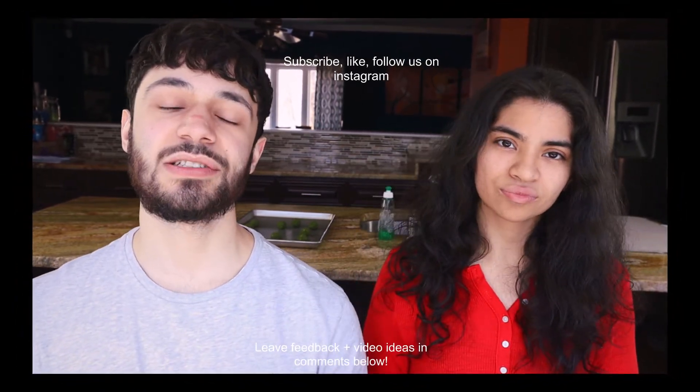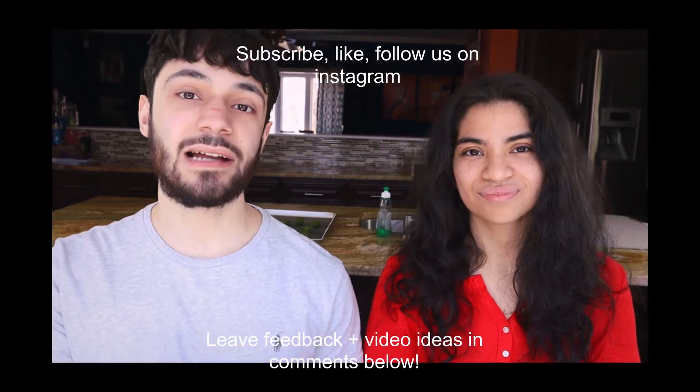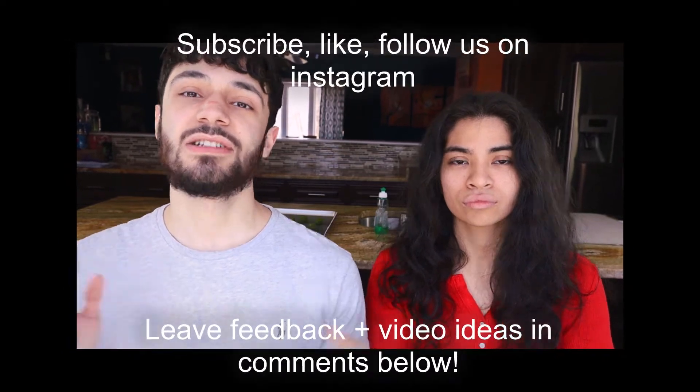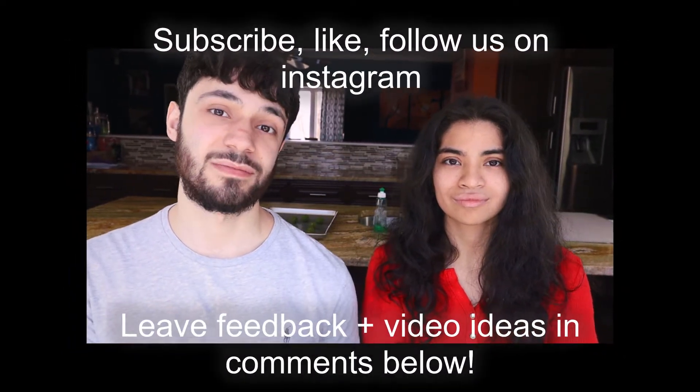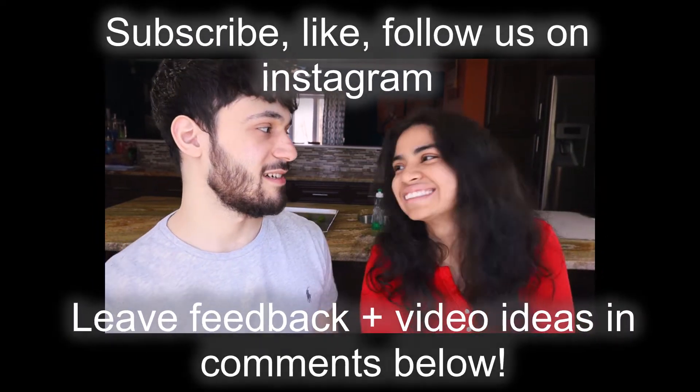Thank you Erica at livingwellmom.com — we really enjoyed these. Don't forget to go check her out, and also don't forget to like this video. As you can see, we do enjoy turning non-keto recipes into keto recipes, so if you have a non-keto recipe you've been dying to try, just let us know in the comments and we'll give it a shot. Don't forget to subscribe!